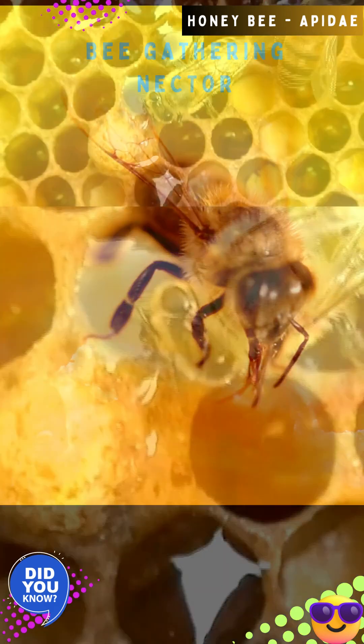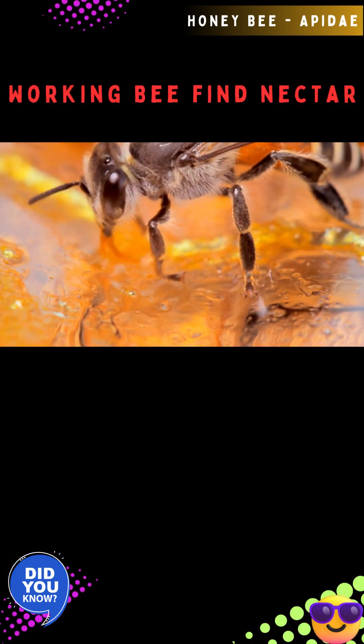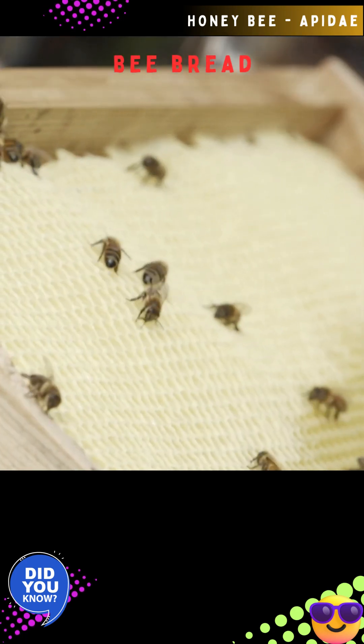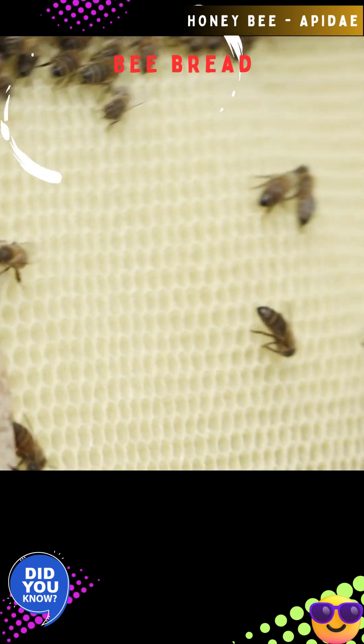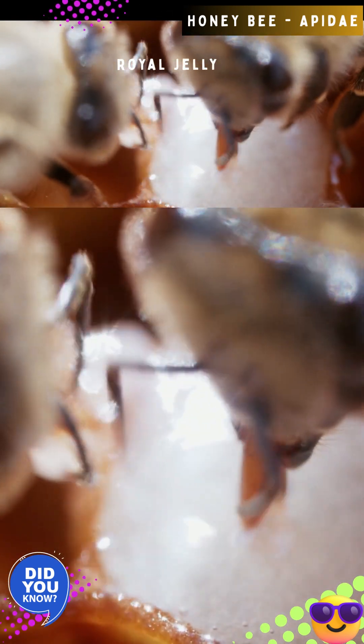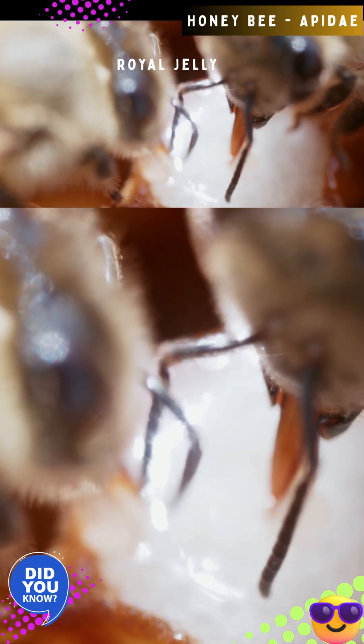The bees ingest nectar and process it into honey. They collect pollen in their pollen baskets called corbiculae and combine pollen, honey, and glandular secretions to ferment, creating bee bread. Bee bread is eaten by nurse bees, or the younger workers, to produce a protein-rich royal jelly through their hypopharyngeal glands. This royal jelly is needed by the queen and the developing larvae.